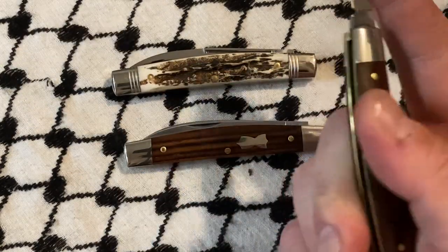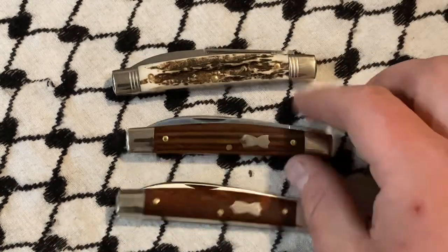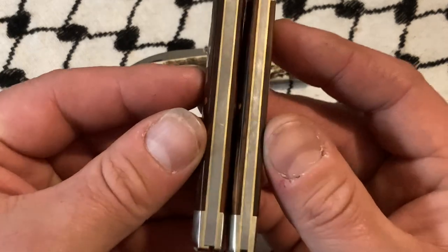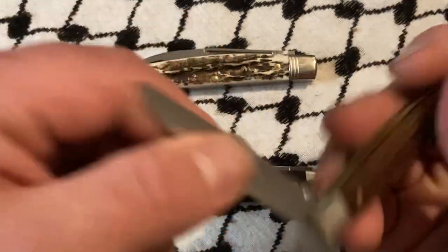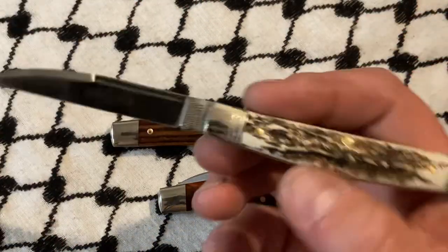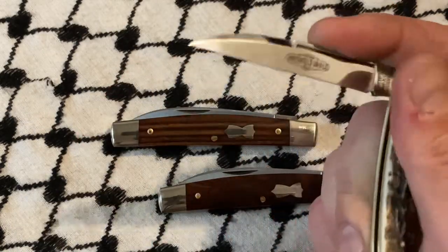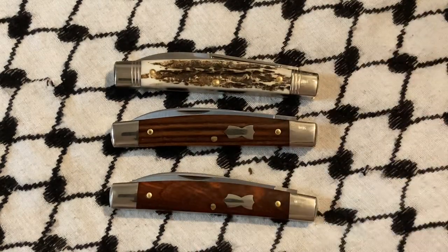I get that these aren't nearly as popular as some other models for now. But especially the single blade — the clerk is nearly pinchable. The stag has a longer nail nick. I just think that they're cool looking, very unique, and especially with a clerk, I think it's kind of hard to go wrong.